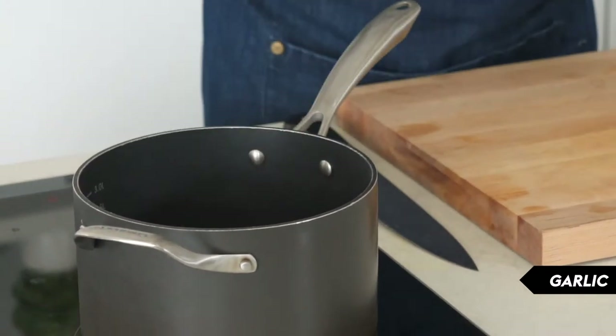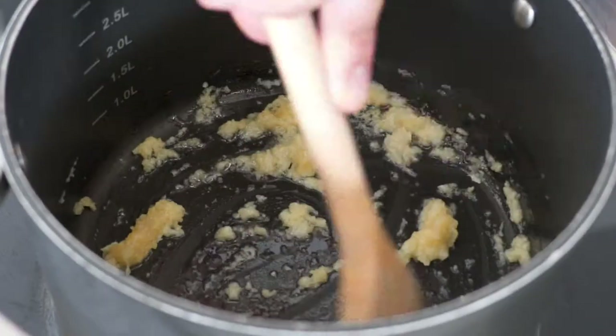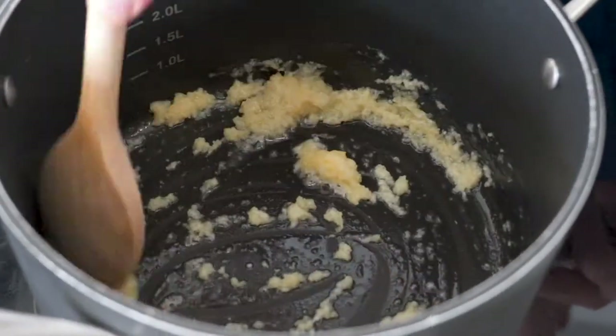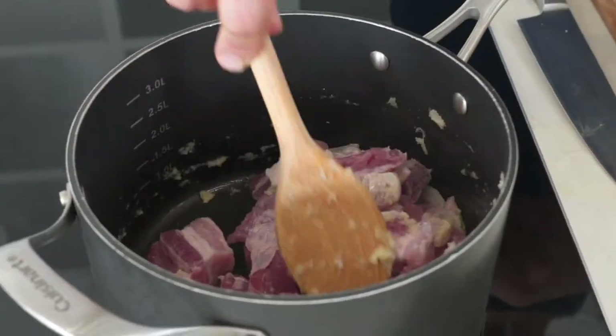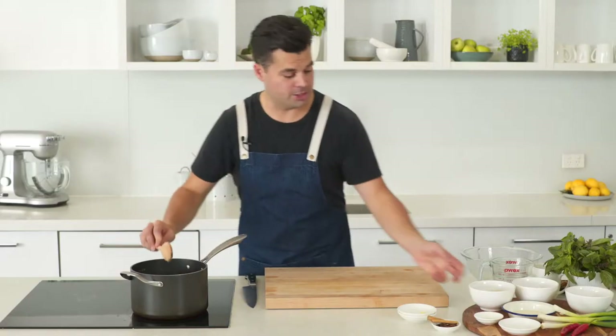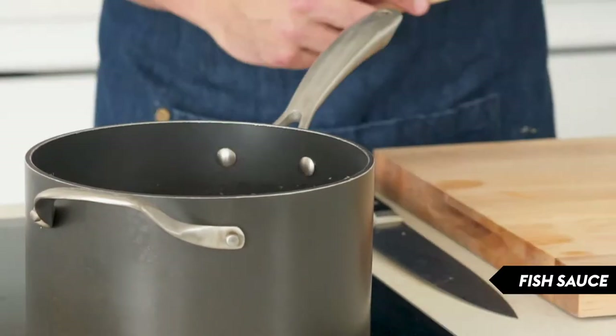Now that the pork belly is prepped, it's going to go in with a little oil and some garlic and ginger. Just cook that for about 30 seconds to a minute until it's nice and fragrant, then add the pork straight into the pan and give that a stir to coat it all.